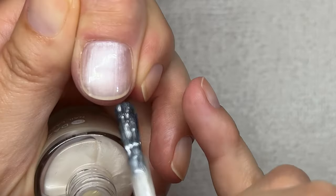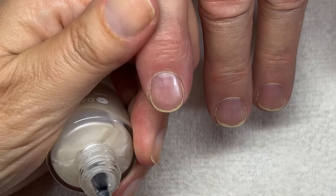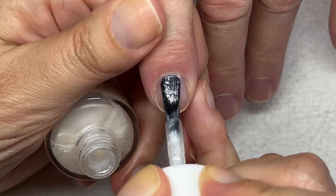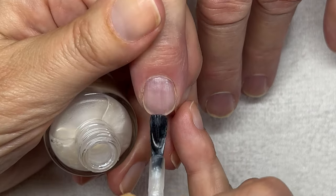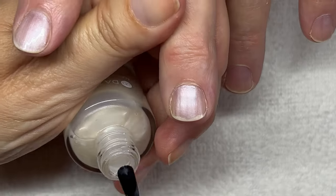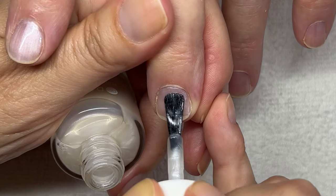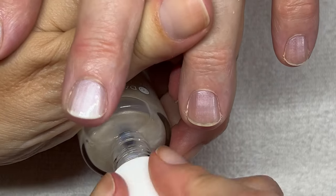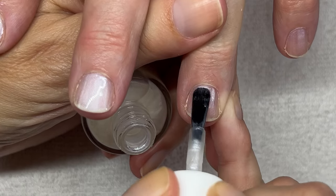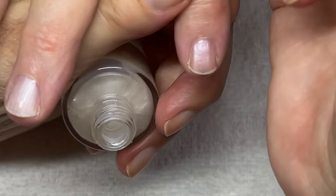Especially with these types of colors, you want to make sure you do full strokes from the cuticle area to the free edge, because sometimes these colors tend to show strokes. This is actually a very nice application. Someone asked what are good colors for a beginner — this pearl would be one of them. I would say Stardust is also fantastic. I absolutely love my nails with it — it lasted about 10 to 11 days and then I just took it off. It was perfect, it's incredible.